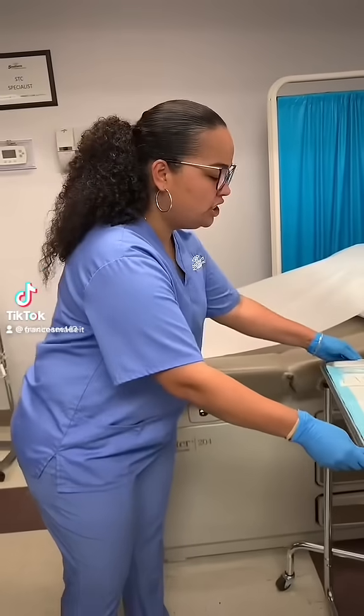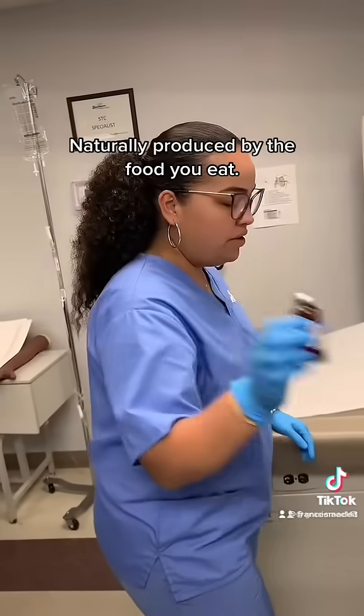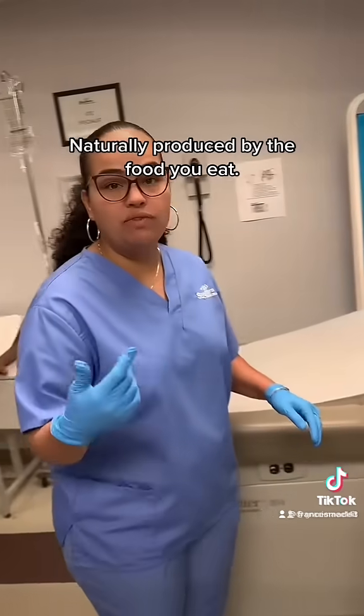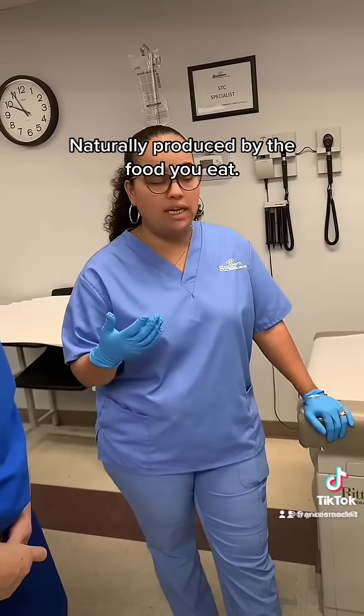We're going to do a glute injection. This is B12 — it is a multi-vial use. B12 is used to replenish nerves and to help with energy. It's a vitamin that our body naturally produces.